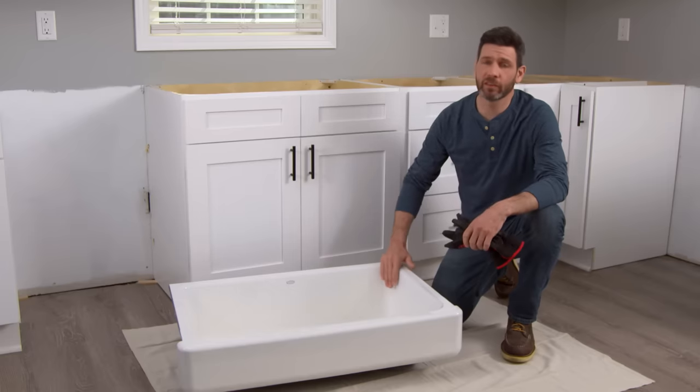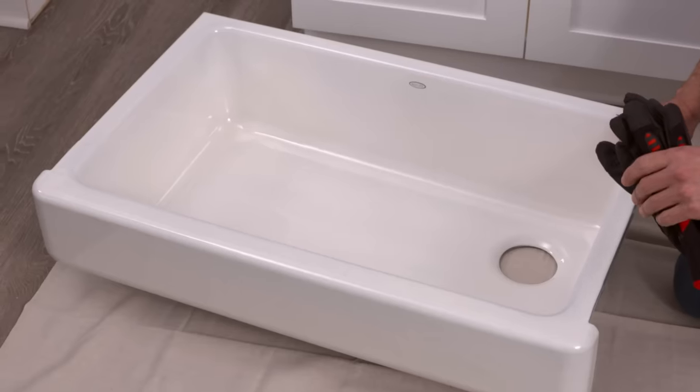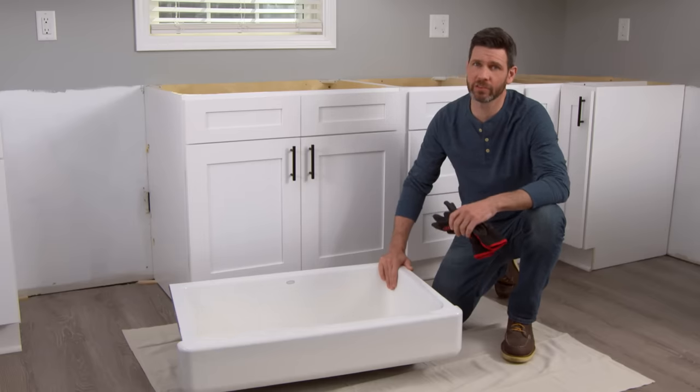We're going to be installing this Kohler Whitehaven cast iron sink. Farmhouse sinks are also available in stainless steel. One thing to know is these things are really heavy, so they're going to require some additional support.